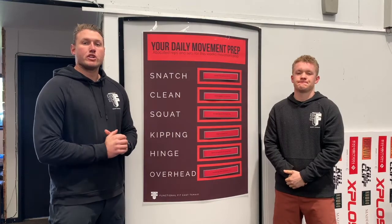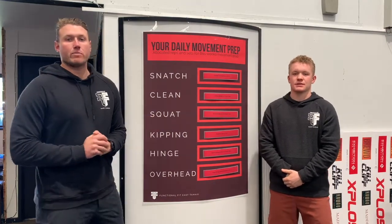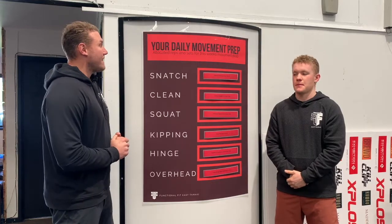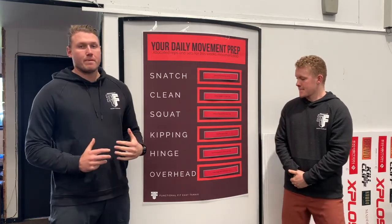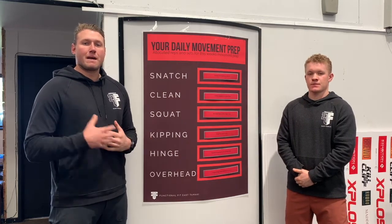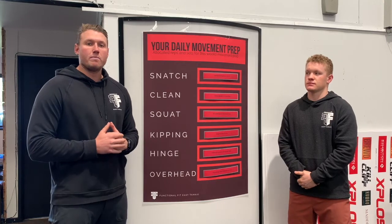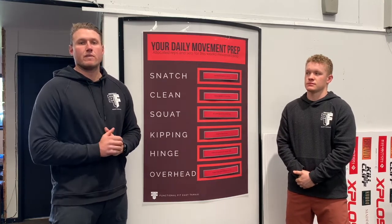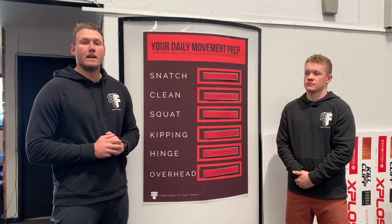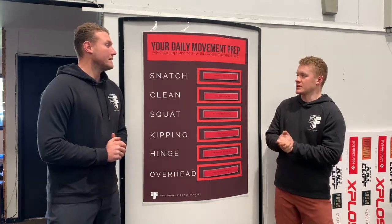Hey everyone, today we're introducing a new initiative that Jack's been working on. What we have here is your daily movement prep. The goal is to prep your body for the upcoming session — not only to give you a better chance of performing well, but also to reduce the risk of injury whenever you're training.